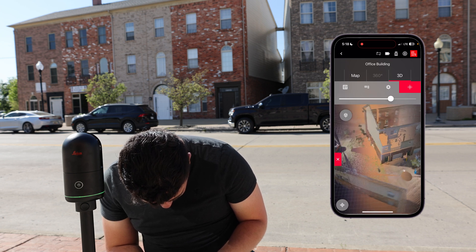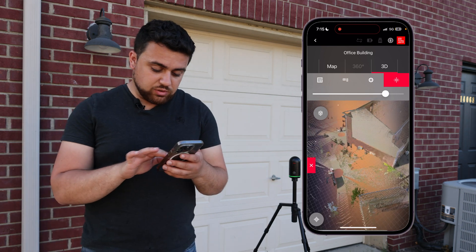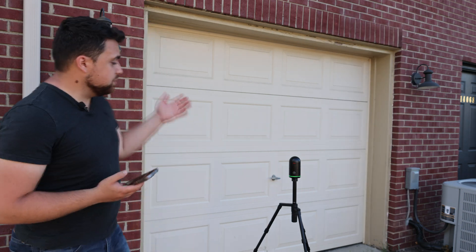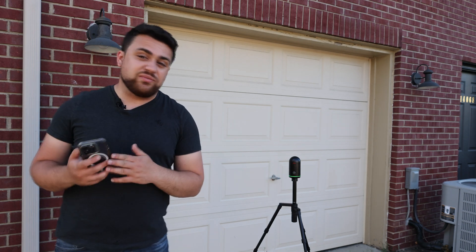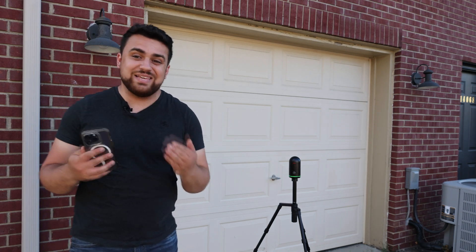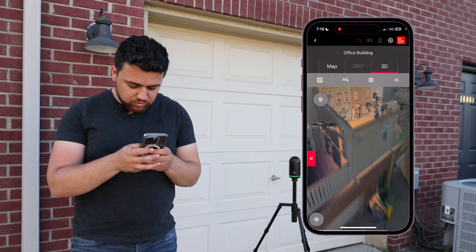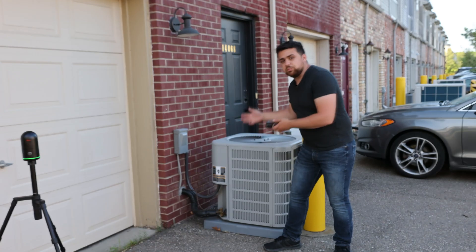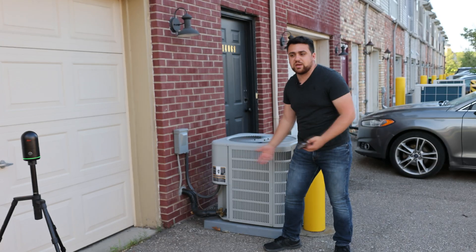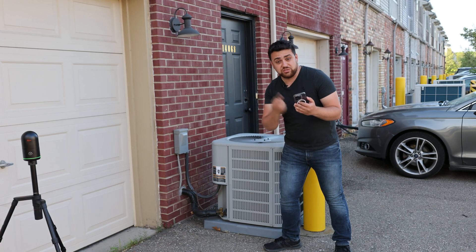Looking at the overall point cloud, we can definitely see some areas where there are still gaps. We could set up the BLK to do additional scans, or use our iPhone's LiDAR sensor to fill in those gaps. Looking closely at the back, you can see where the air conditioning unit is — there's definitely a lot of missing data there. This area could be pretty critical for someone doing HVAC maintenance work, so I'm going to show you how to add that data using just the iPhone's LiDAR sensor.